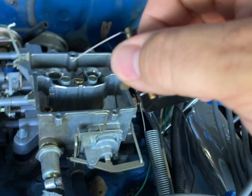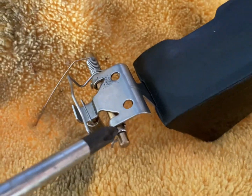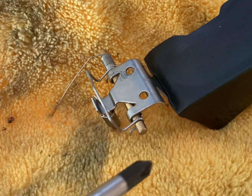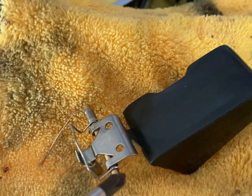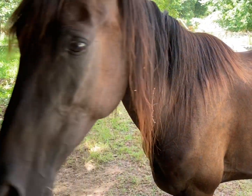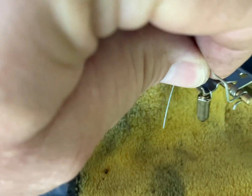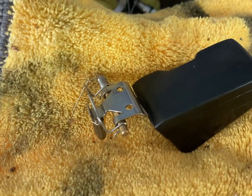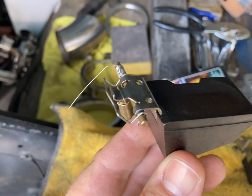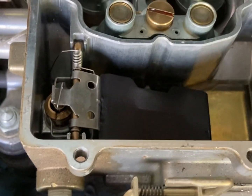Now it's just as simple as switching it out. Go ahead and take this little pin off right here and slide it off the bar, then put the new nitrophil float right back on the bar. You want to make sure all the orientation is just like you pulled it out. The new one is now replaced, and basically we're just going to put it right back in there just like we took it out.